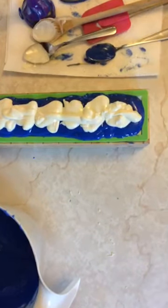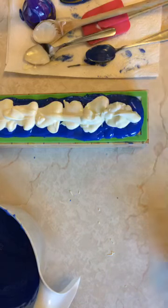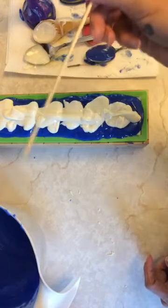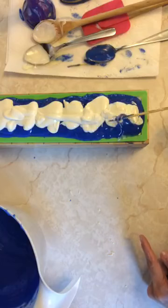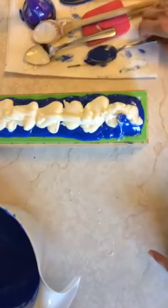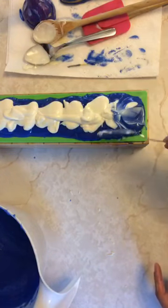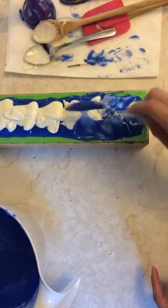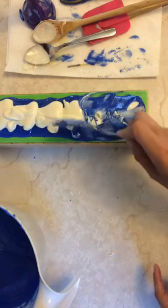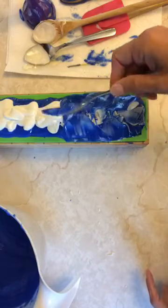I'm getting a skewer to swirl with. I'm going to use the back of my spoon instead because the blue is still runny. I'm basically going to be mixing it by scooping upwards and pushing the soap back up on itself. The blue is just still too runny so it'll have somewhat of the effect I want.